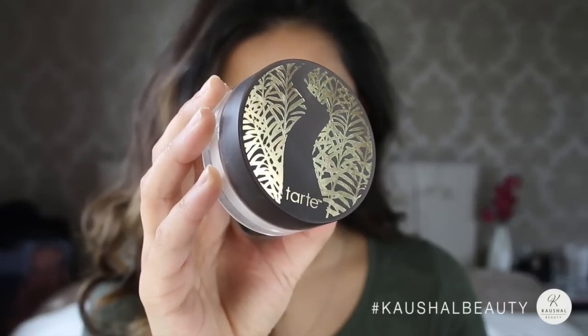To set the whole look I just put some of my Tarte Setting Powder onto my foundation, just so that it's nice and matte but still glowy because of the foundation.